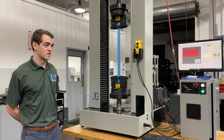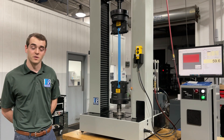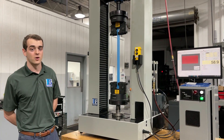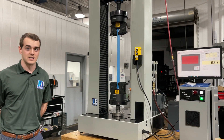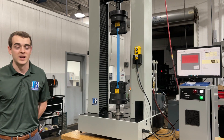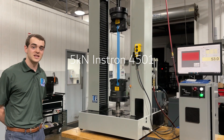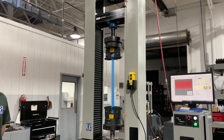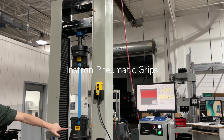We knew we needed a machine that was not a typical tensile tester, although the spec does call for a tensile testing system. There are not a whole lot of machines that can do that specific testing. We knew what we had in stock was going to be the 4501 Instron — a 5 kN machine — that we fit with some really nice Instron pneumatic grips.